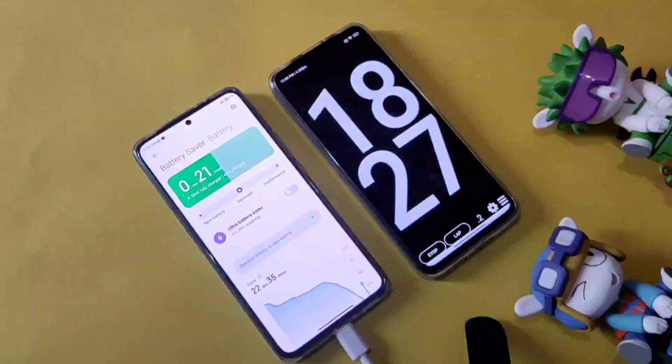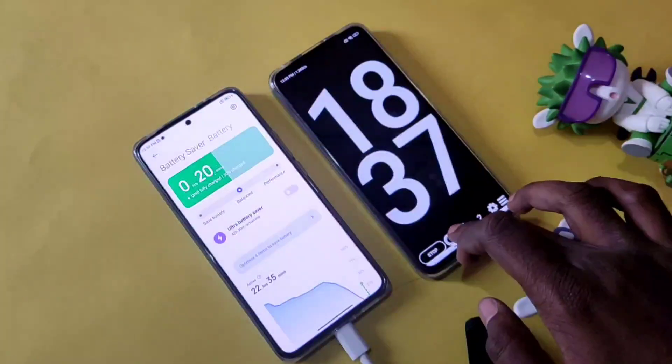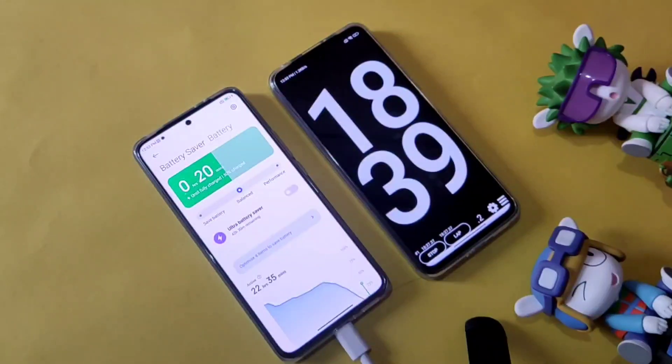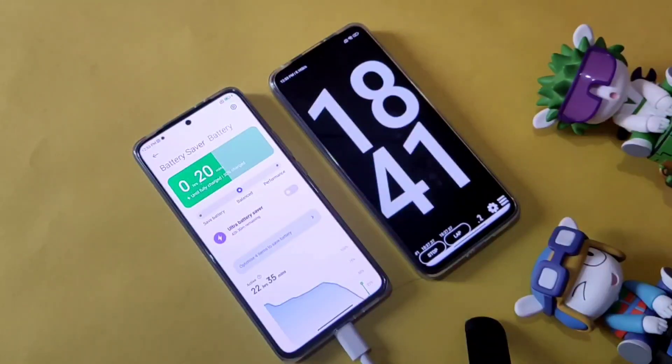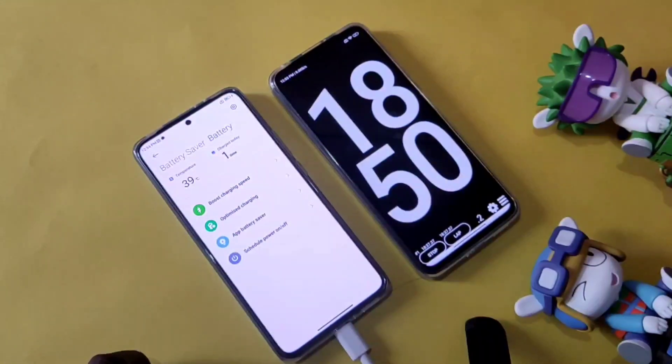For the first segment, 0 to 50%, it took 18 minutes and 7 seconds. The temperature at 50% charge is only 39 degrees.